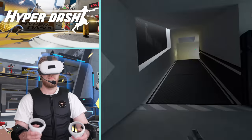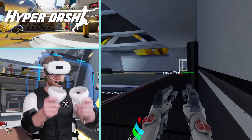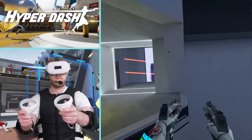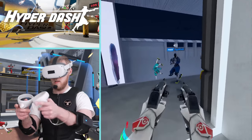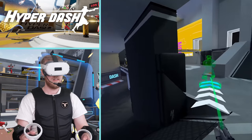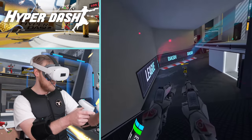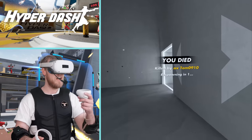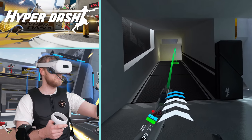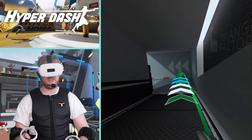In Hyperdash you can feel getting shot in the head with a charged shot, getting shot from behind, and the recoil of your weapons. Something I really loved is that when you dash, the arm you dash with has a pulse run through it. When you're sprinting, you feel your lower back activate as if you're draining battery power from the robot. It also has a vibration for teleporting, with the power coming from the hand you've teleported to. That feels solid.